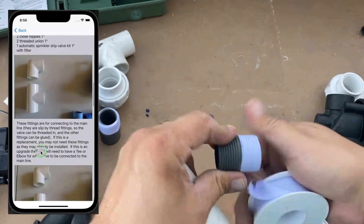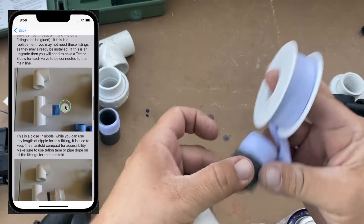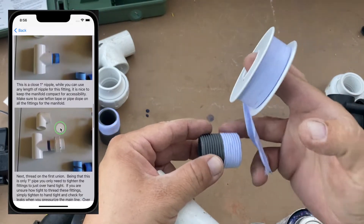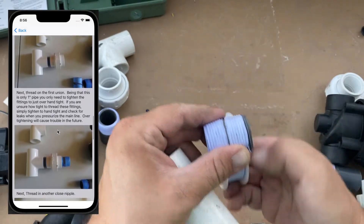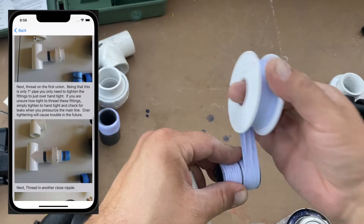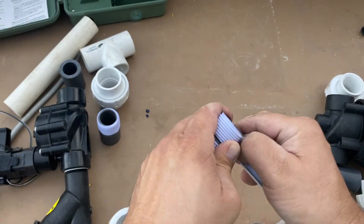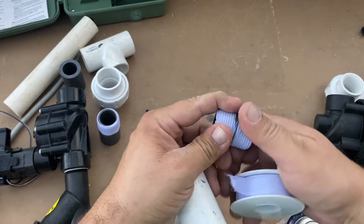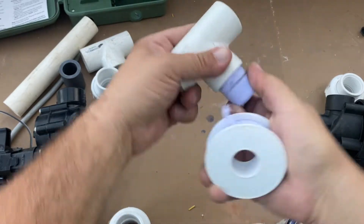I'm going to Teflon these close nipples. Remember when you're Tefloning, wrap away from yourself over the top, then flip it over and do it again. Don't wrap from one side to the other or one side will be on backwards and your Teflon will pull off as you tighten it up. There's the first piece.